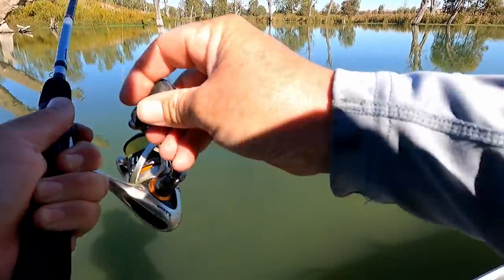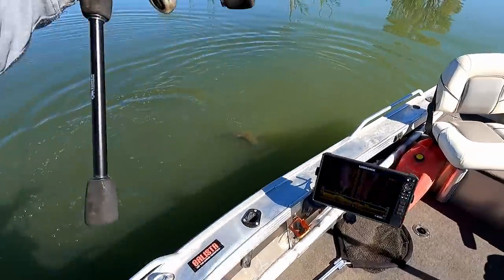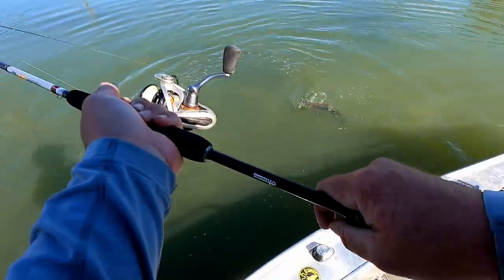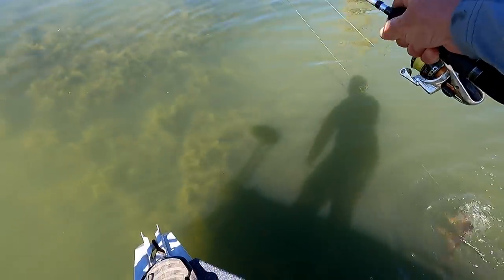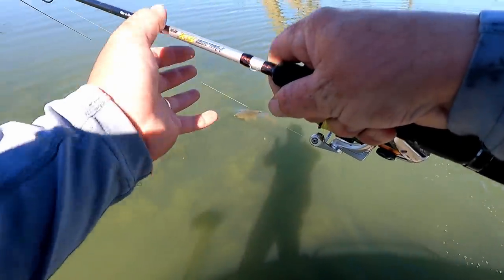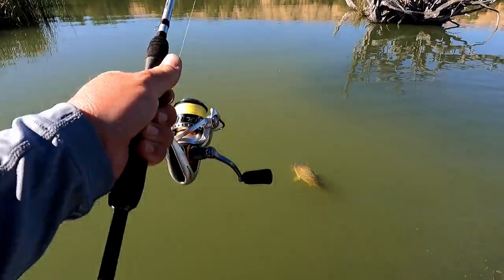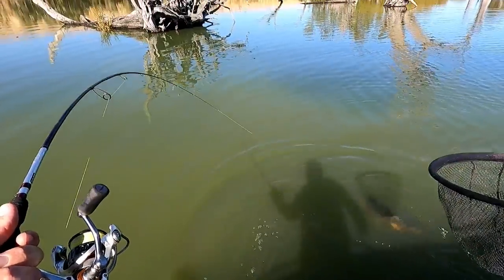Got him! Saw that big carp cruising and I thought it would be rude not to cast a lure at him — he's got me in a bit of strife here. He just absolutely walloped that, which is pretty cool. It's on, would you believe it, a little mini plastic frog. I'm going to get him away from all this weed. Pretty funny — carp on the plastic frog. Such a strong fish.